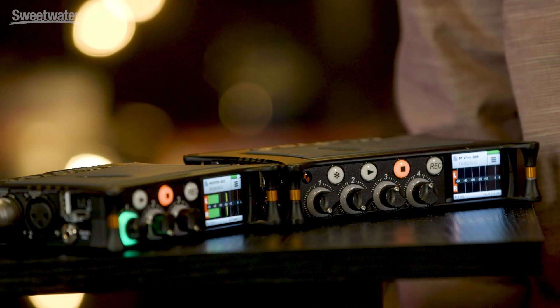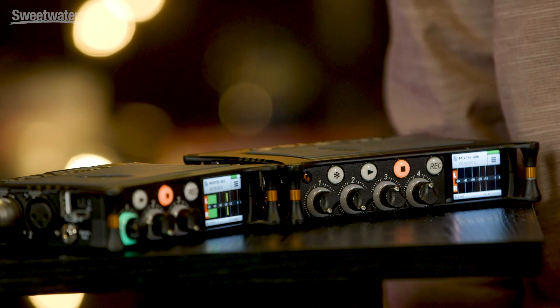Hi, I'm Paul Isaacs, Director of Product Development and Design with Sound Devices, and I'm very excited to be here today to show you our brand new MixPre-series audio recorders, mixers and USB audio interfaces.